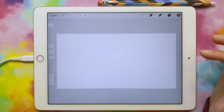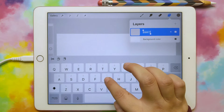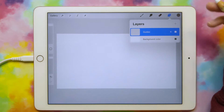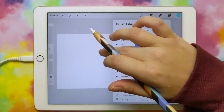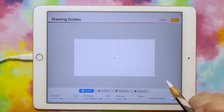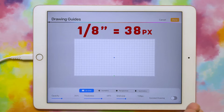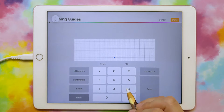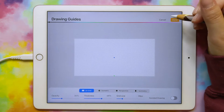First we can set up our guides so that we know where the bleed is going to be and what could possibly get trimmed off. I'll go to my layers and name this layer 'guides,' then change the color to blue. I'm going to get a basic pen, click the wrench, go to canvas drawing guide and turn that on, then go to edit drawing guide. We want our grid to be an eighth of an inch, so an eighth of an inch in a 300 DPI file is going to be about 38 pixels. Take your grid size and change it to 38 — they're itty bitty but that's okay — and just click done.